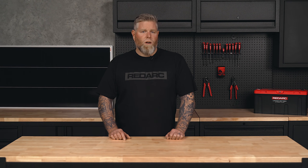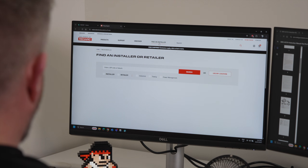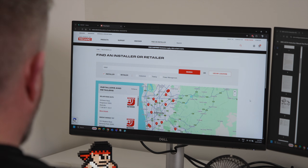Before we start, if you're not technically minded or have any auto electrical experience, we recommend you use a qualified installer such as a RedArc Red Network member. With over 100 members around Australia and New Zealand, there's one near you. To find yours, visit the RedArc website.